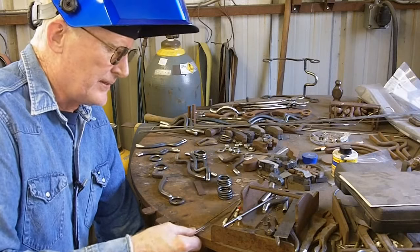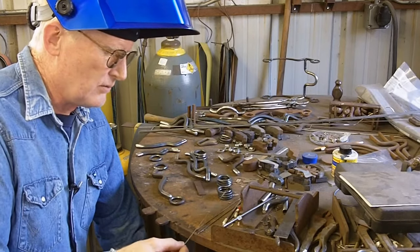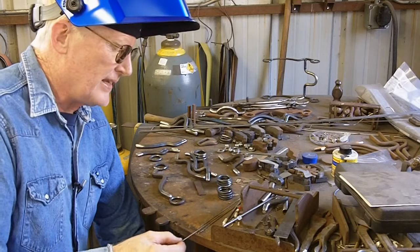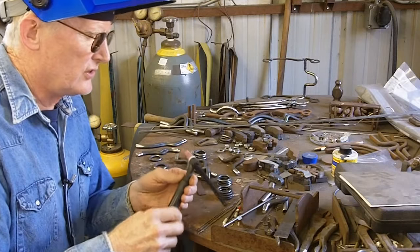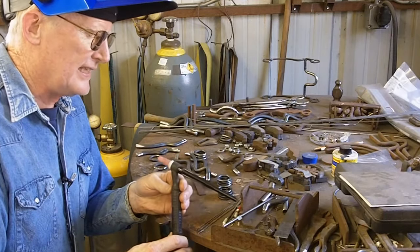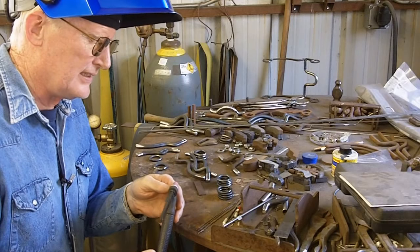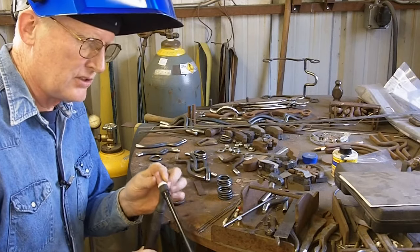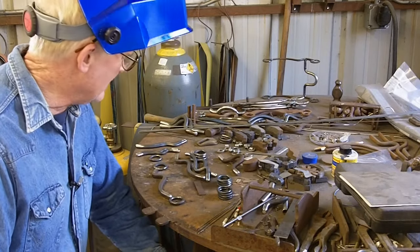I've got some extra tungsten here that is sharpened and cleaned and ready to go — it's 1/16th diameter, 2% thoriated. Here's my torch for the Syncrowave 250DX and I've got it set on 160 on the machine. It's a number 5 cup, the ceramic cup, for the little stuff — that's about the size I like.